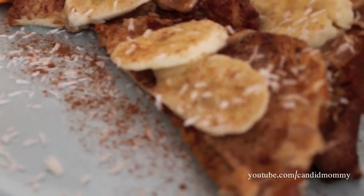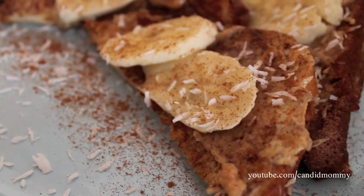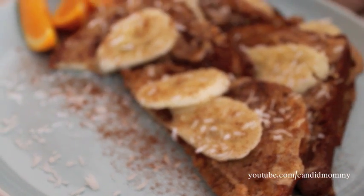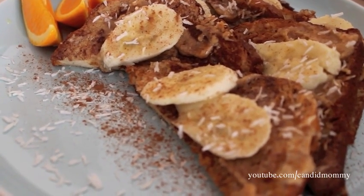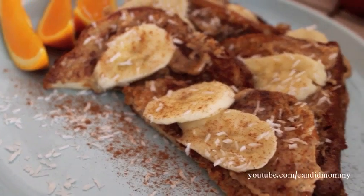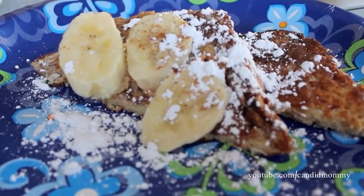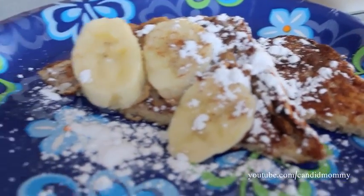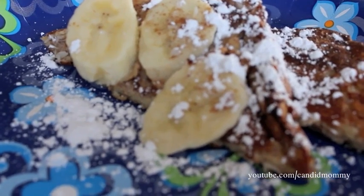If you don't like your things very sweet it'll be perfect just this way. If you like it a little sweeter like traditional French toast, definitely add some syrup, or if you're like my kids you can add some powdered sugar. My kids also like to take two slices and fold them together to make a sandwich — they've been absolutely loving it.